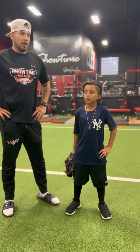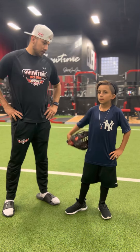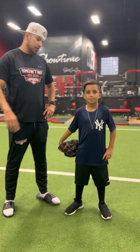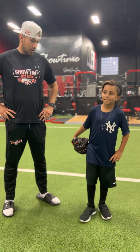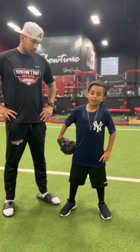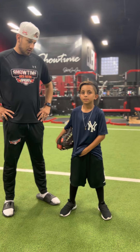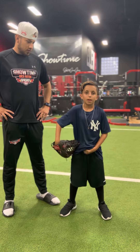For all the baseball fans out there that want to throw a hundred miles just like you, please introduce yourself — who you are and where you're from. My name is Lauren Antonides and I am from New Jersey. How old are you? I am 11.